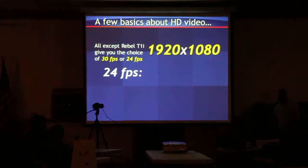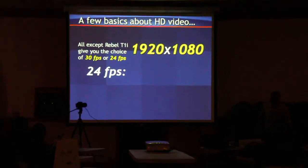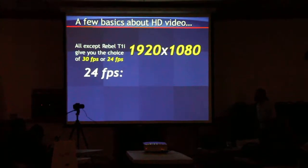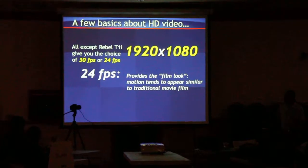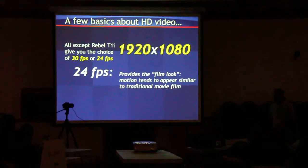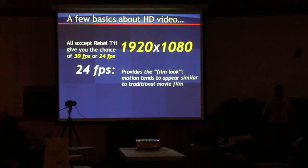24. Why would we want 24? Who's going to use that? Movies. Filmmakers. 24 frames a second is what the cinematic members, film members, shoot at. Always have. Almost every movie that you've seen has probably been 24 frames a second.